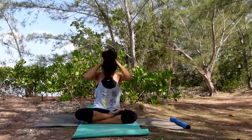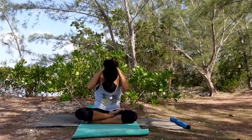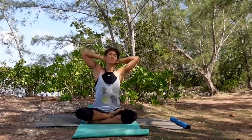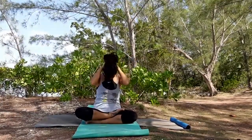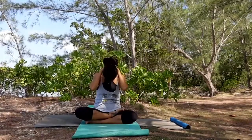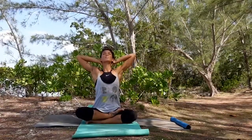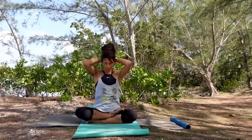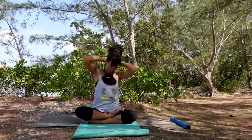Bring your fingers behind your head and interlace your fingers. Slowly start facing down, rounding the spine, and as you inhale start looking up, open the chest. Exhale down and round it. Inhale up, looking up, open your shoulders, open your chest. Exhale down and continue like this, moving with your breath.